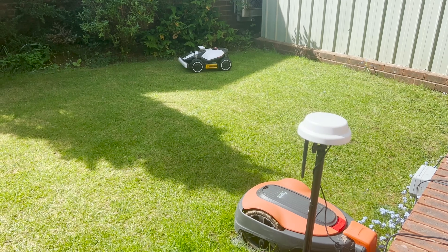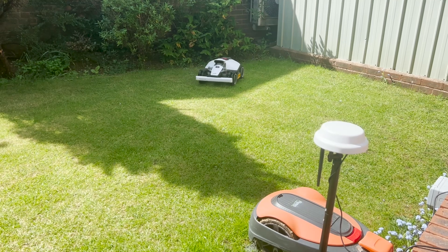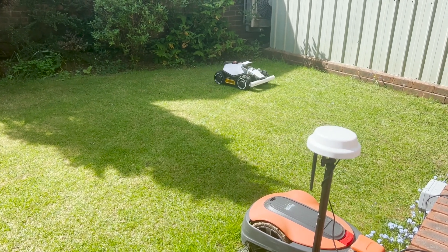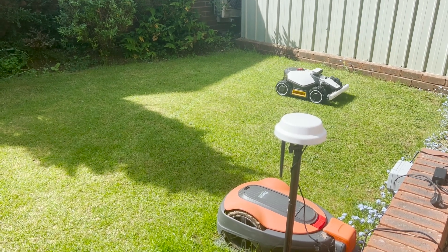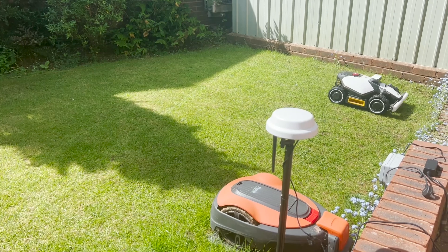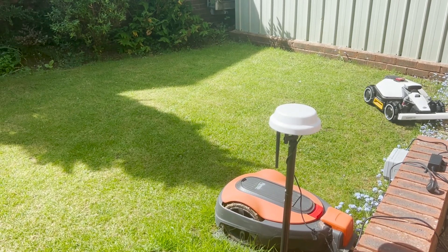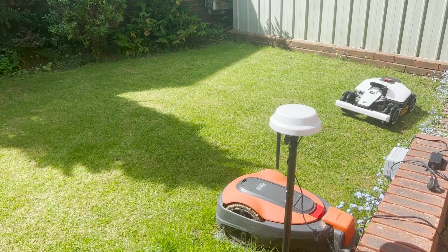Now let's talk about some of the issues with the mower, because it is generally a good mower. The issues are that it's had a lot of firmware updates for the mower and for the app. After these updates, sometimes the positioning can get messed up and sometimes it will just randomly stop, so there are sometimes some bugs with the software.